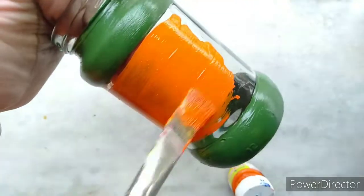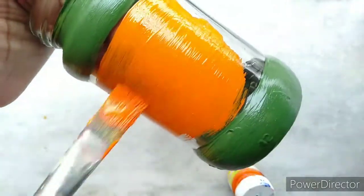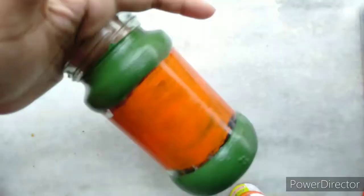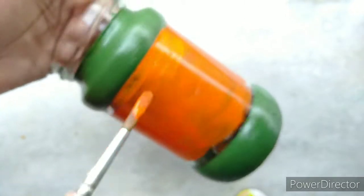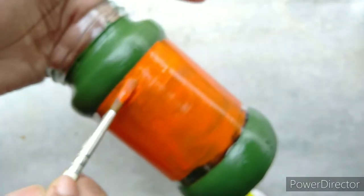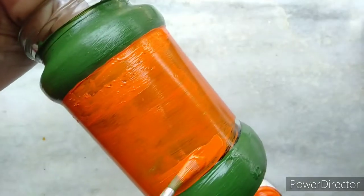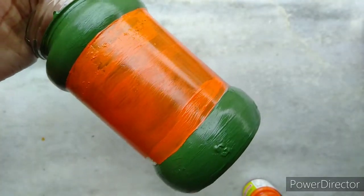Then I will apply a second coat of paint on it. Now I will paint the body of the jar with orange using the same brushes and technique, and will give it two coats of color.